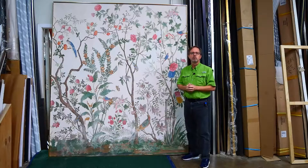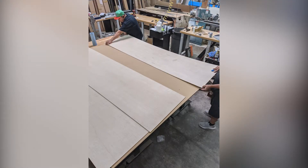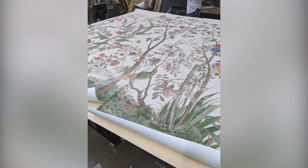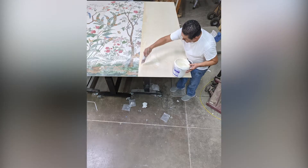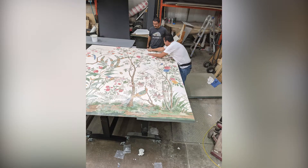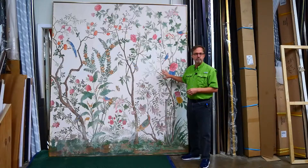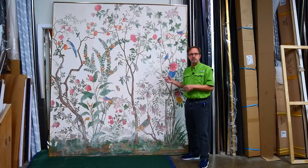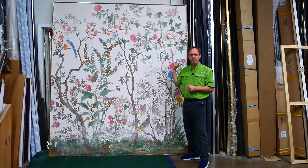Let's take a quick look at how all of this went together. As you can see, this piece is large and very heavy. We're back here in the frame shop today because this piece is going out the overhead door — it doesn't fit through the regular doors in the front.